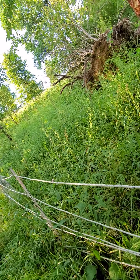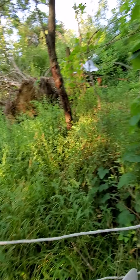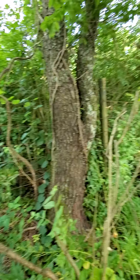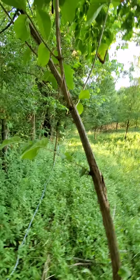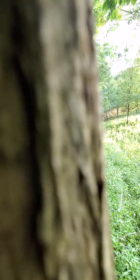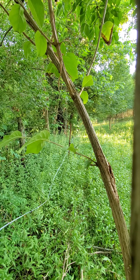I know this video is bad quality but this is the best I can do right now. People always get on me that I don't post enough videos. There's a plane flying over. Let's see if I can prop my phone up maybe in a tree.